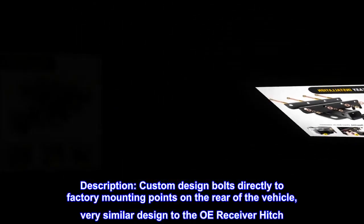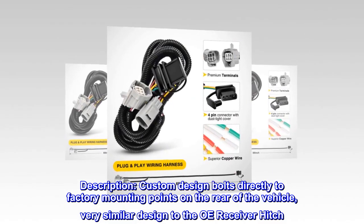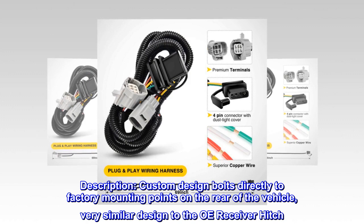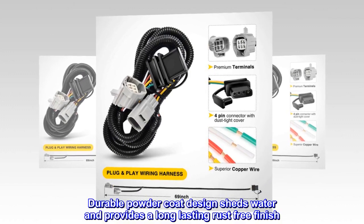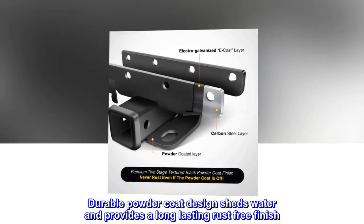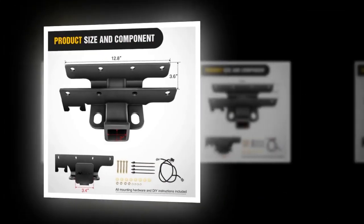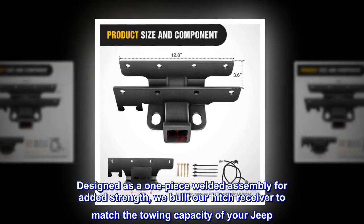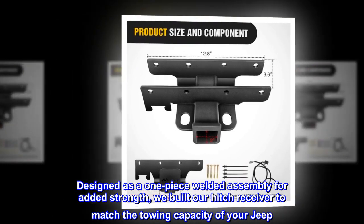Custom design bolts directly to factory mounting points on the rear of the vehicle, very similar design to the OEM receiver hitch. Durable powder coat design sheds water and provides a long-lasting rust-free finish. Designed as a one-piece welded assembly for added strength, built to match the towing capacity of your Jeep.